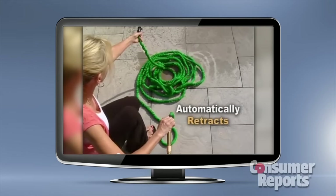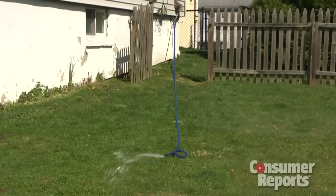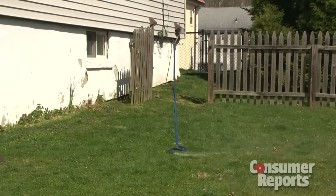As it drains, the hose retracts back to its original shape. Those hoses shrank right back down.